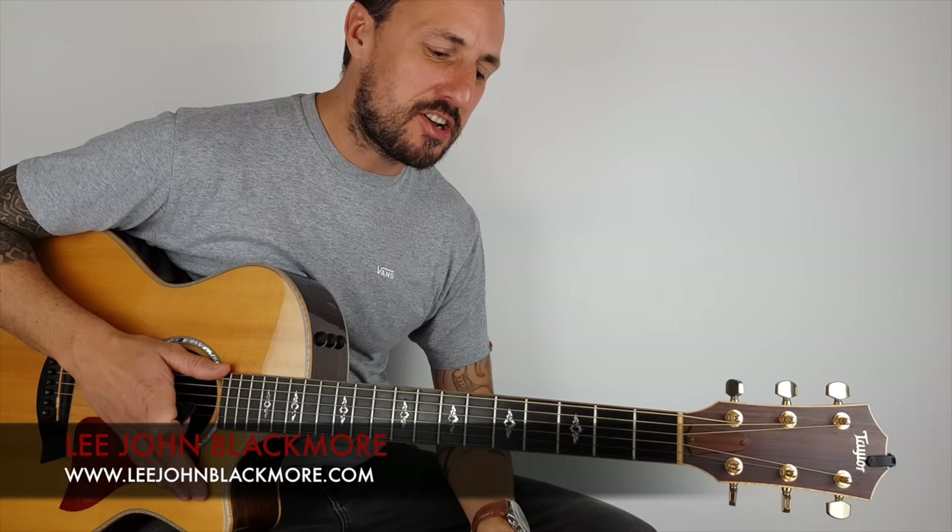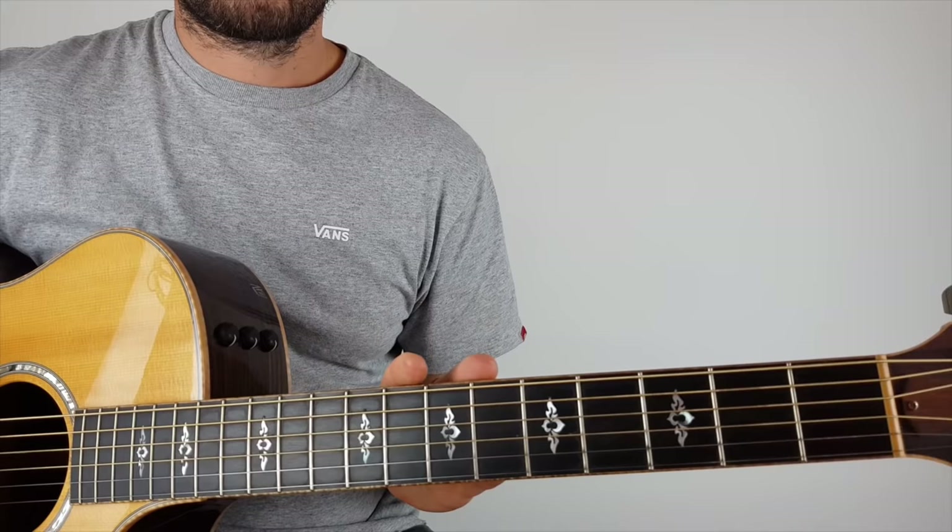Hey guys, how's it going? Lee John Blackmore here at Super Easy Guitar. This week we're doing Seven Nation Army by the White Stripes. We've done this video before, but the old video is kind of low quality, so I thought I'd do a more improved and more in-depth version for you.